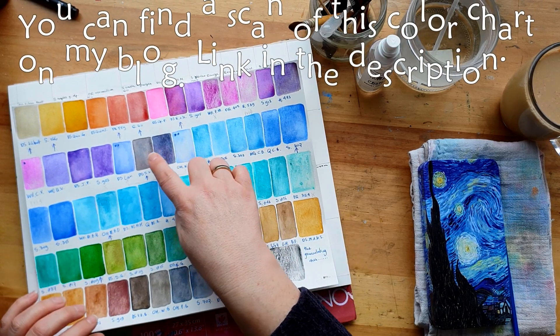The Sennelier paints are all a bit gooey to work with in comparison to the others. This is Daniel Smith Manganese Blue Hue - it's sort of an alien blue color, like David Bowie's electric blue from 'Sound and Vision.'